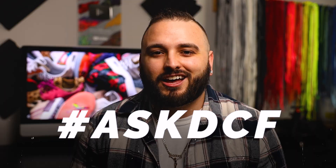Hey, Dylan DeJesus. We talk about all things custom sneakers around here, and today I'm going to be answering some of your most asked questions on another episode of Ask DCF.